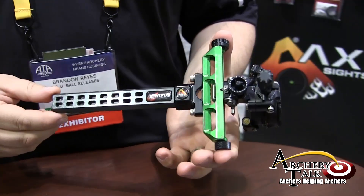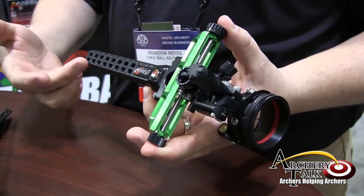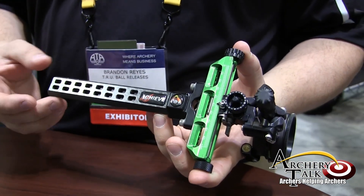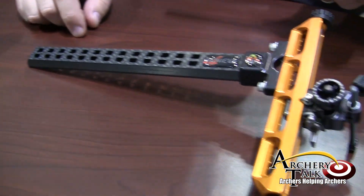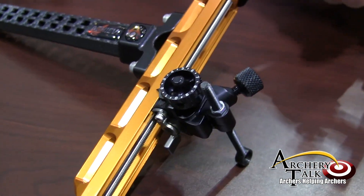All the same great features as 2013, with the exception of the new Carbon Bar. Shown here on the compound version with a 6-inch Carbon Bar, or on the table here with the Recurve 9-inch bar. It added a lot of durability and even made the sight even lighter than it was.